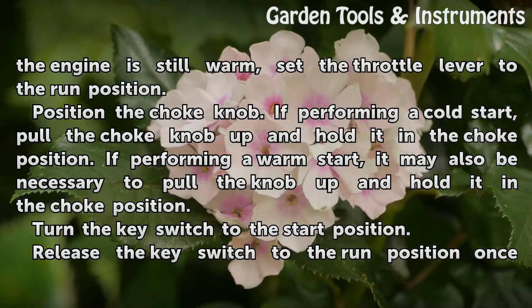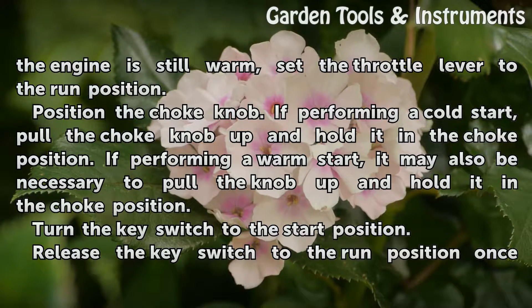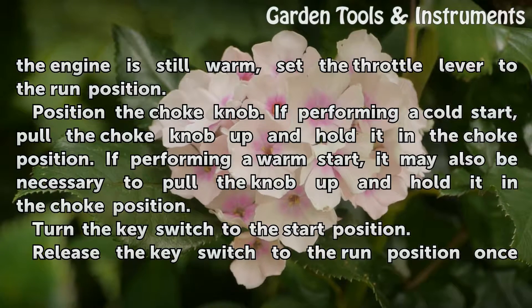Position the choke knob. If performing a cold start, pull the choke knob up and hold it in the choke position. If performing a warm start, it may also be necessary to pull the knob up and hold it in the choke position.